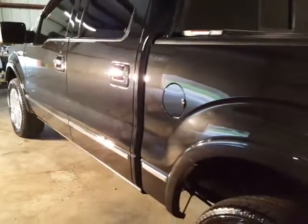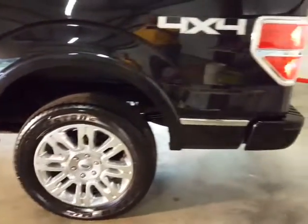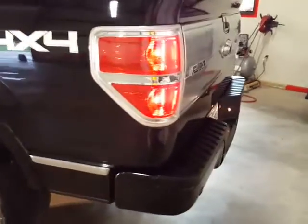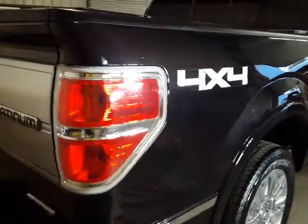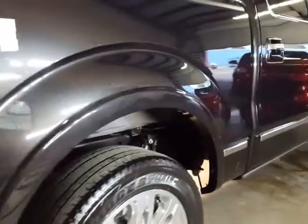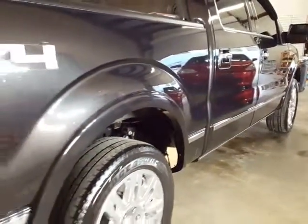Beautiful truck, I can't say enough how pretty this truck is. We coated the bumpers and all the black trim. As I said, all the scratches have been removed without having to repaint it. Thanks for watching.